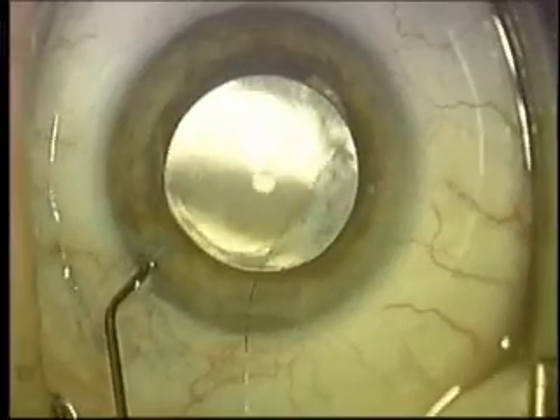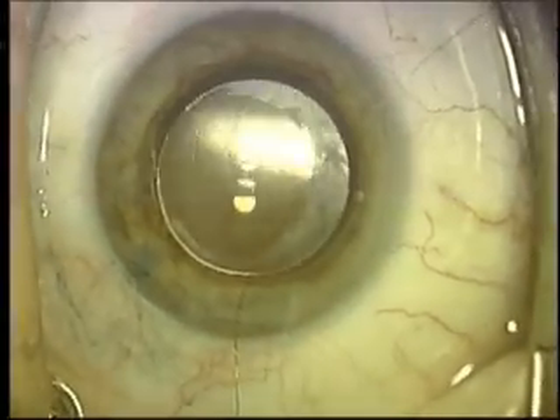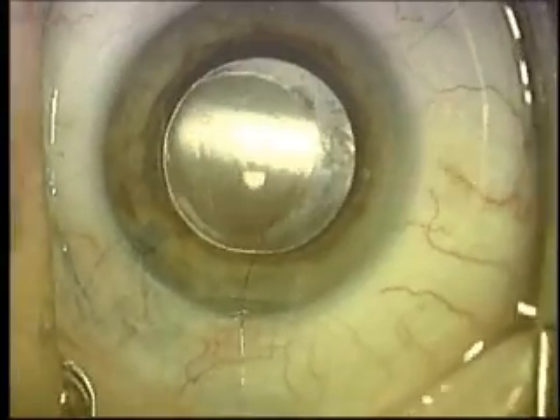We're inflating the globe to its proper pressure, so that when we tie the suture, everything should be just right.